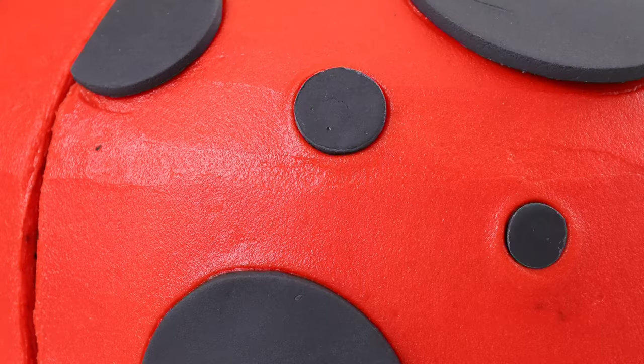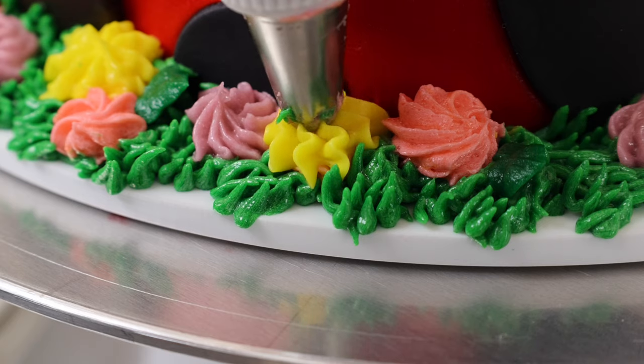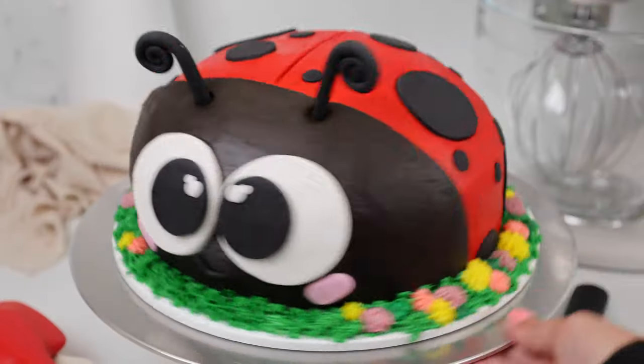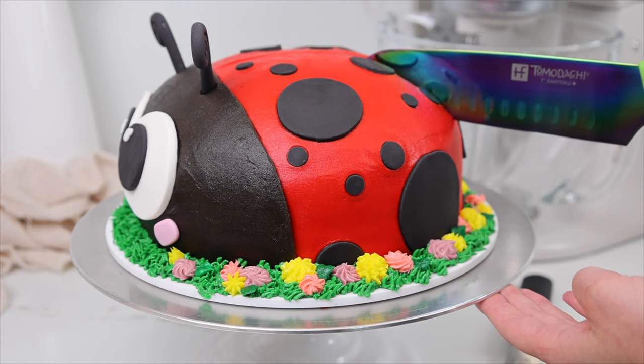Next, use a large offset spatula to draw a line down the ladybug's back to make it look like it has wings, and then just add on your spots and you're all ready to go. If you want to make this ladybug cake at home, the recipe is linked in the video description or you can always Google Chelsweets ladybug cake.